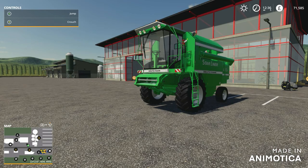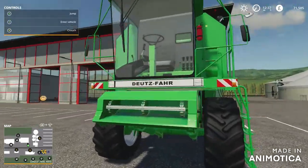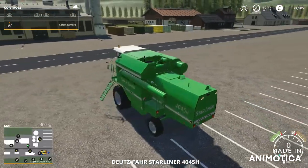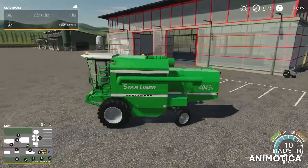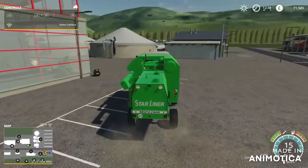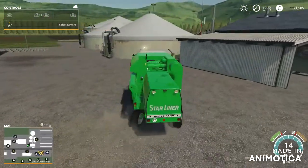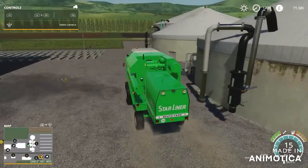Welcome to my channel, it's jimmyalexgaming here and today we are doing another mod review. We are reviewing the Dutz Farr Starliner 4045H harvester. We're not going to do the drag race sort of thing, but we are going to go around the dirt track for a bit of fun.